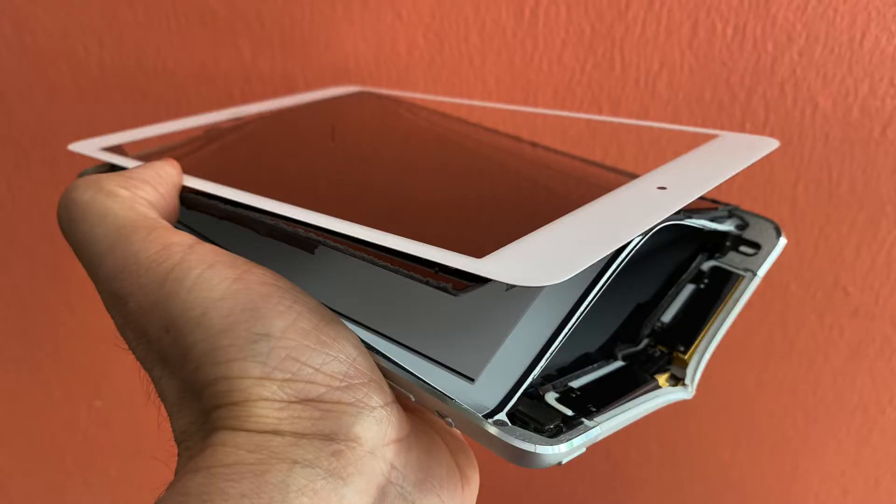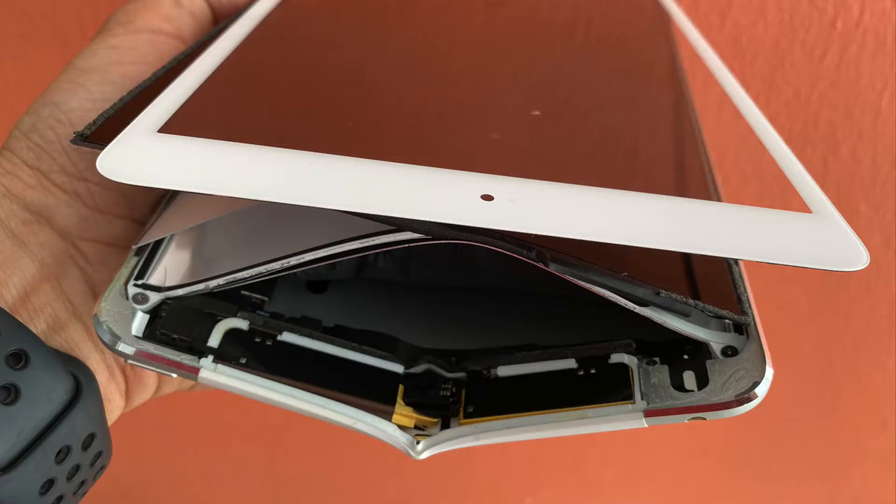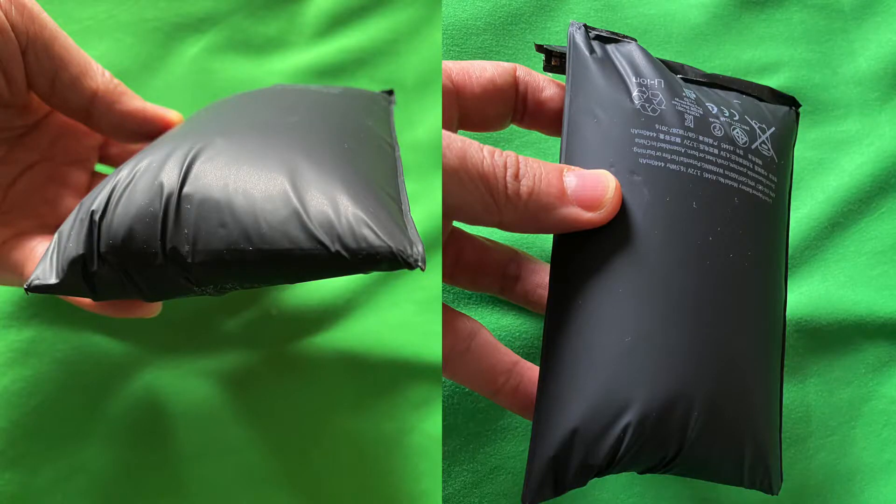Yes, it works with the second generation Apple pencil. I had two previous generations of iPad mini before this — the very first iPad mini and the iPad mini 4. They both died. The original iPad mini was so swollen that it ripped itself apart due to a bulging battery, and my iPad mini 4 decided to die beyond repair.